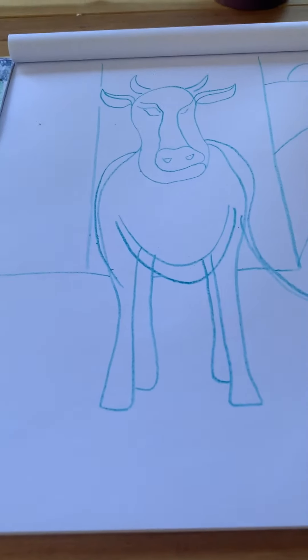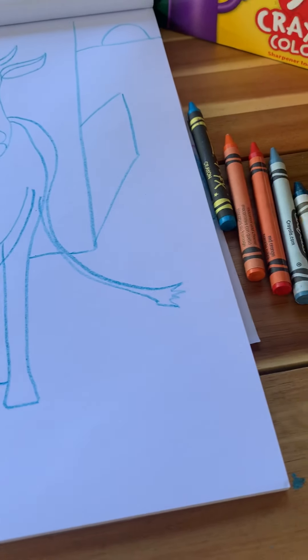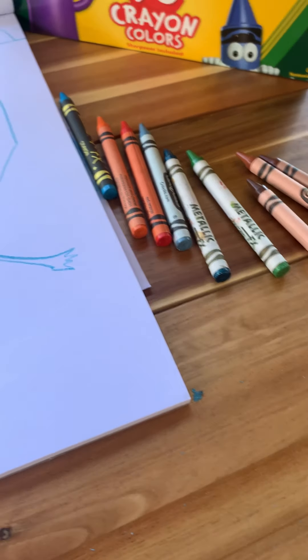Okay guys, so I'm just using basic crayons in case y'all are interested in that as well. I have a few colors laid out. Don't feel like you have to use the same colors as me.